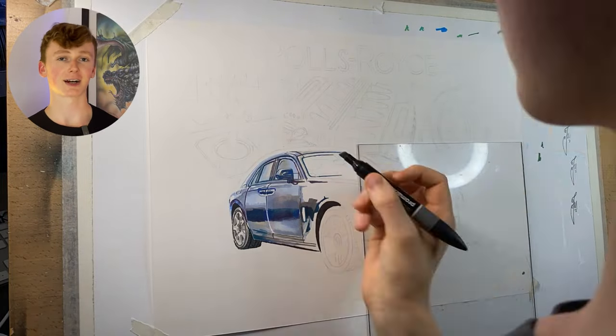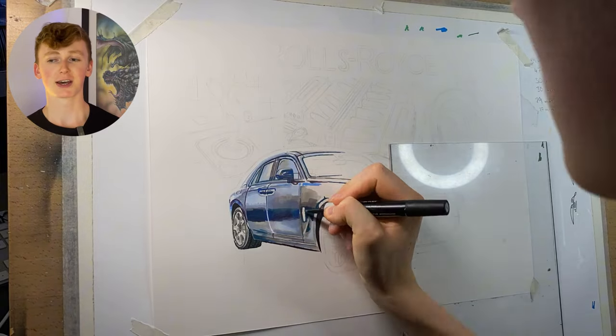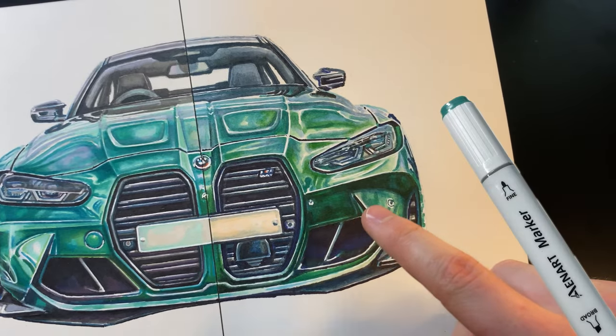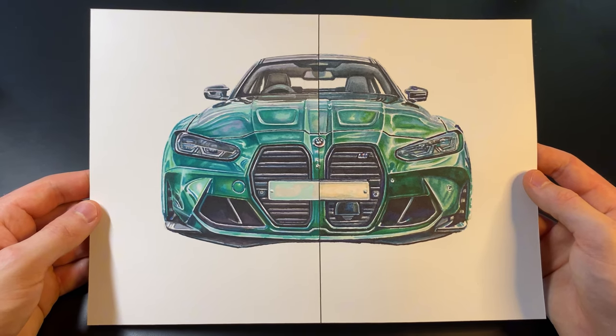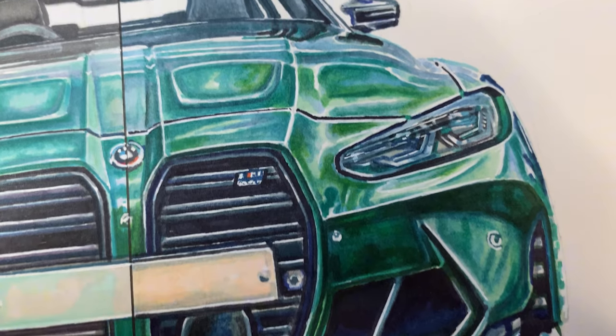The next downside is that the colour vibrancy isn't necessarily as bright as some competitor brands. I've tested some cheaper markers recently and on this BMW, the right-hand side was done with really cheap markers and the left-hand side with Pro markers — the right-hand side is just a bit more vibrant. However, if you look closer, the blending on the left-hand side with the Pro markers is just a heck of a lot better than the cheaper markers.